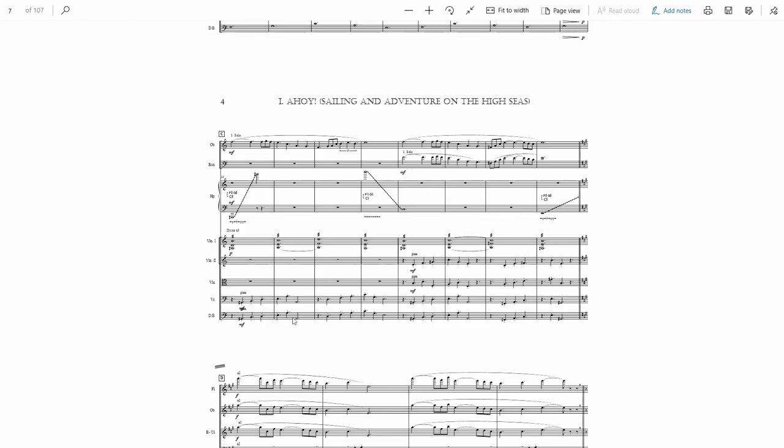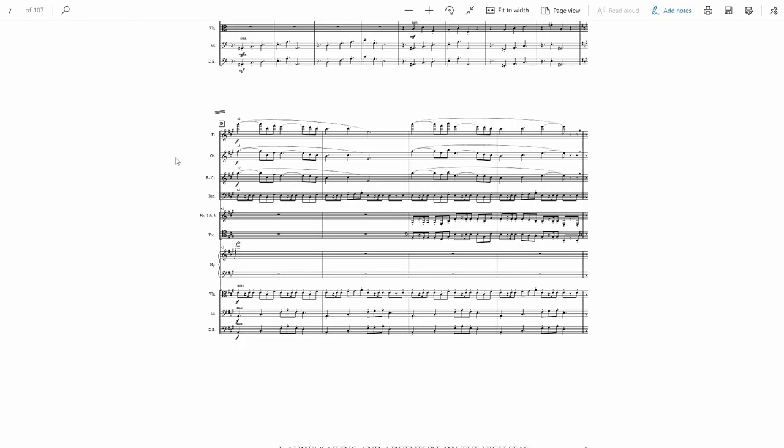I use this material to modulate into A major. Now we're back to the seafaring melody in the winds, but there's a lot of motion underneath: a line shared by the bassoon and viola with a very rhythmic idea, and the celli and bass doing a different rhythm. One of my favorite moments of this movement happens here — just two measures where the horn and trombone join in with the bassoons and viola on that rhythm, giving it a cool seafaring swashbuckling feel.